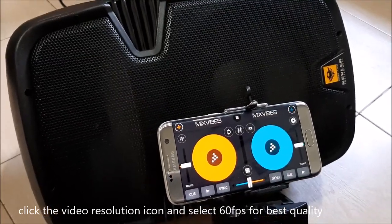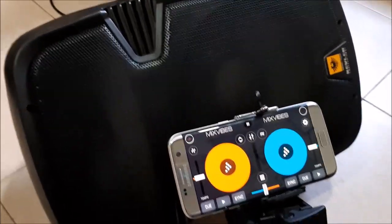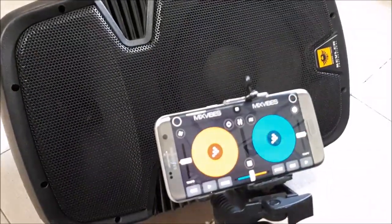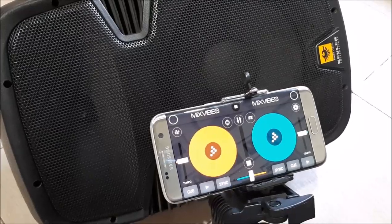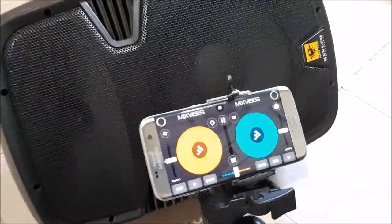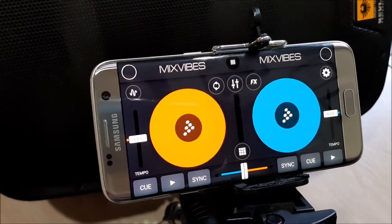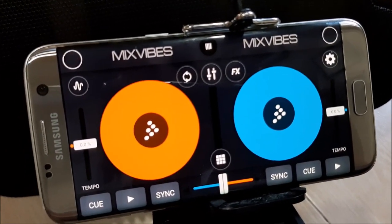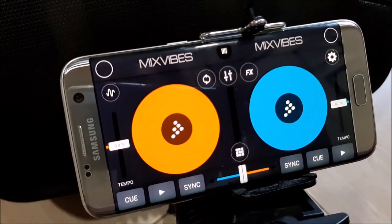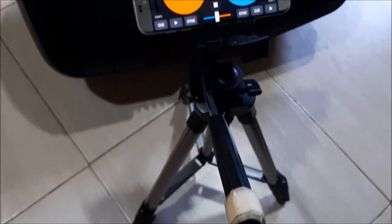Hey, what's up YouTubers, this is DJ Gabe, also a Zumba instructor. I wanted to let you see a quick review of a portable DJ application used on a mobile phone or tablet computer. What you see in the background is Mix Vibes Cross DJ — a DJ application you can install on an Android cell phone or tablet computer. This is a very portable setup, as you can see it's mounted on a tripod.